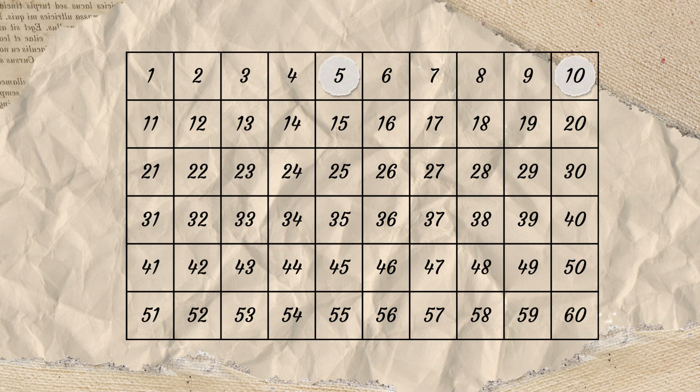5, 10, 15, 20, 25, 30, 35, 40, 45, 50, 55, 60.